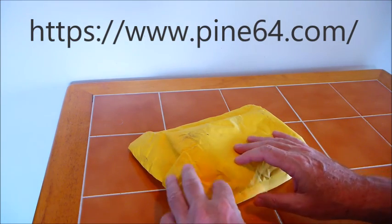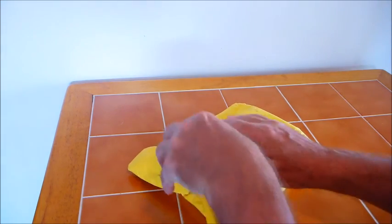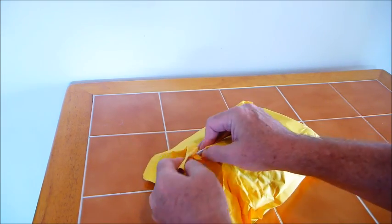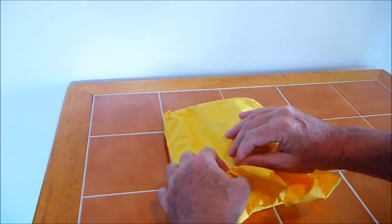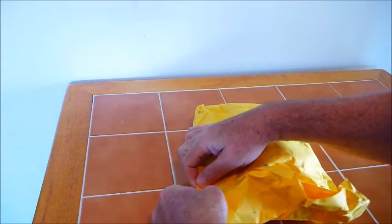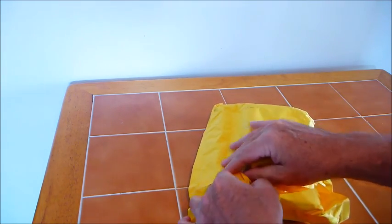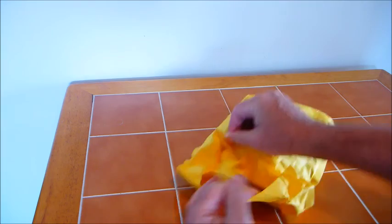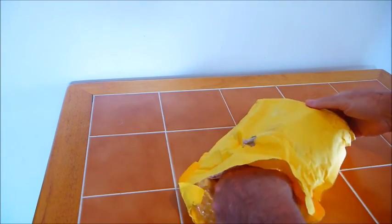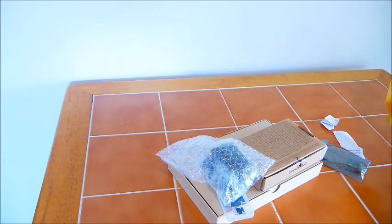Let's take a look inside the box here. My package will be a little bit different than most of the packages that you may have seen, because I ordered everything. I ordered the $15 board along with all the possible accessories offered on the Kickstarter project. So let's see what's in the bag — lots of little parts and notes.